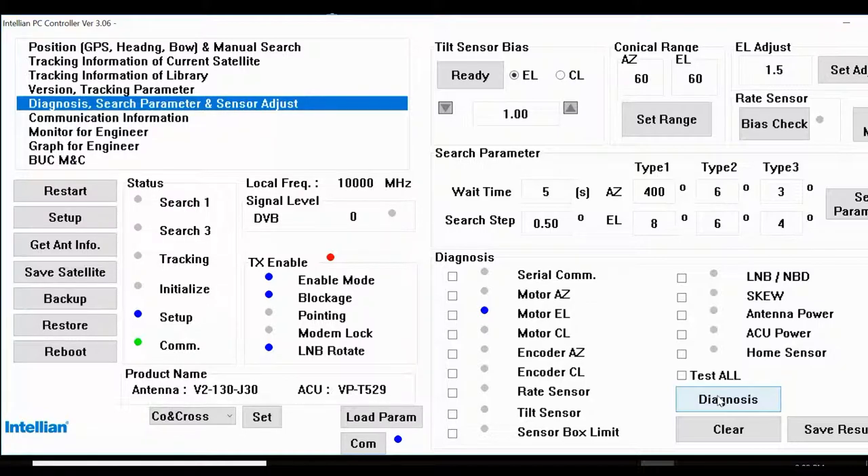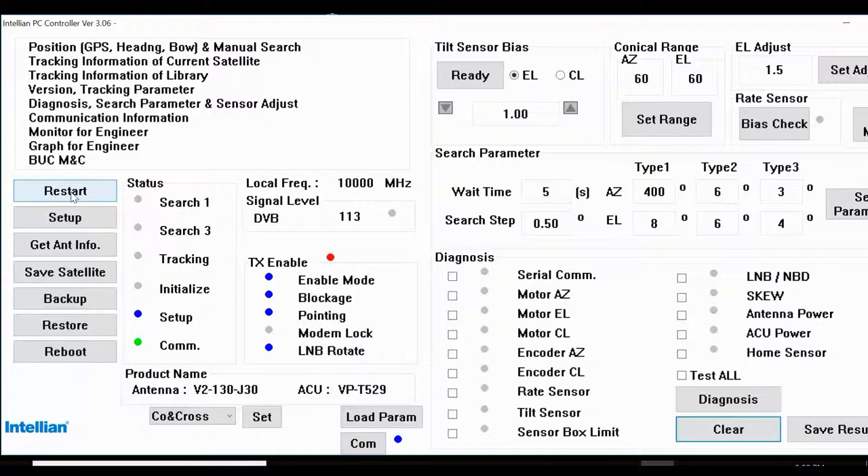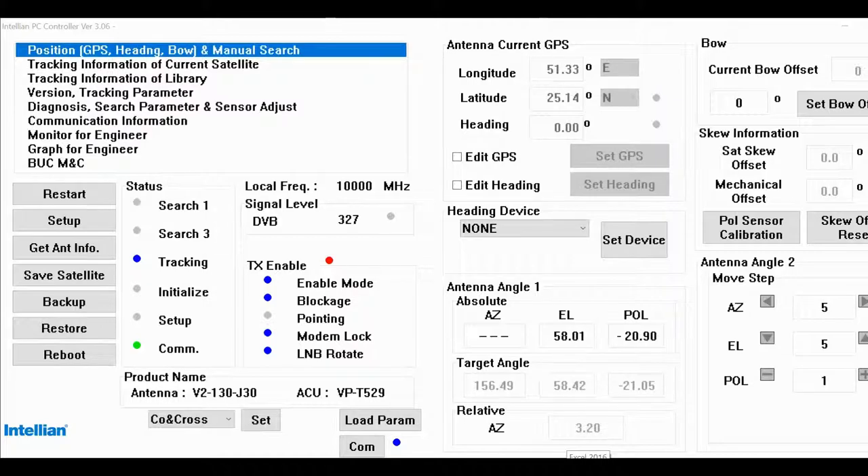Motor elevation is okay. Antenna has no error. The only main issue here is it's not transmitting, so I will check the transmit side of this VSAT system. Let's clear all errors and restart — it will track the satellite again. This antenna is working fine — yes, it's tracking.